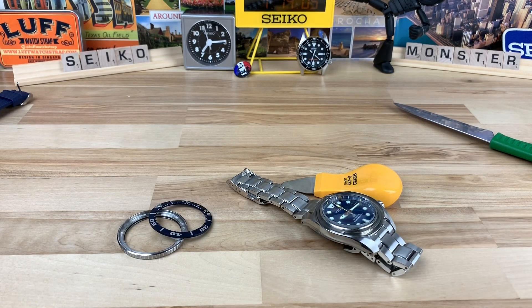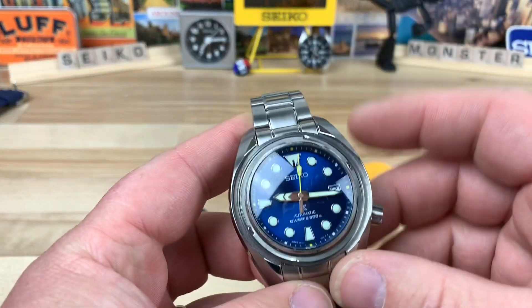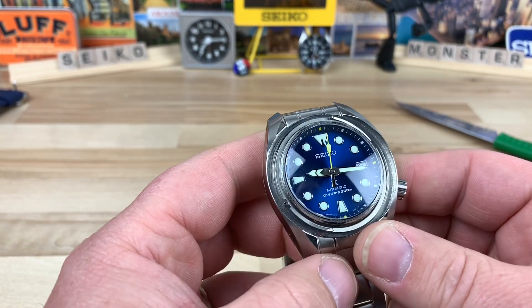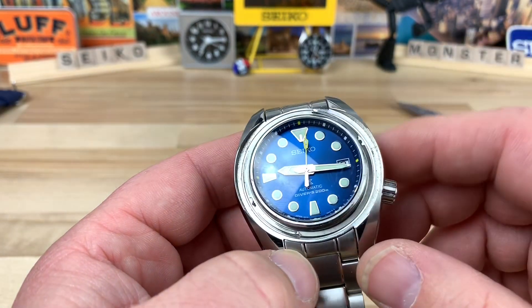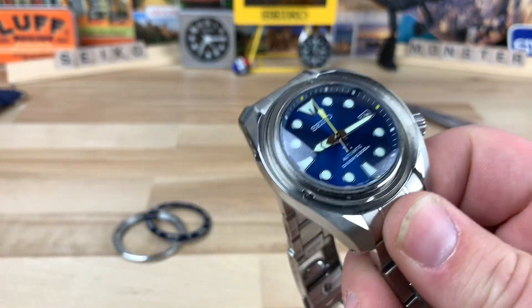Alright guys, now that I'm fully into this little project I figured I'd turn the camera on and share what's going on. My good friend Homer sent over his blue coral Seiko Sumo — I think this is an SBDC069 or something like that. I've had it on the channel before, not this particular one, it was Bruce's, but Homer sent this over for me to sell for him.